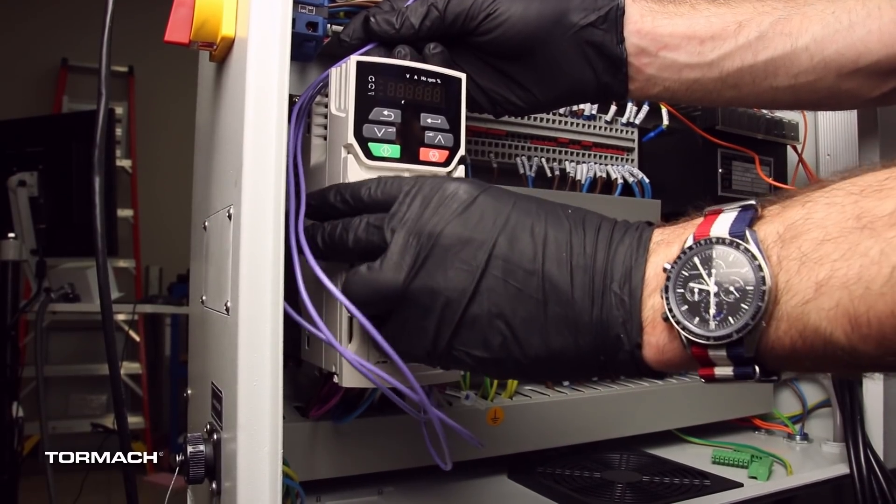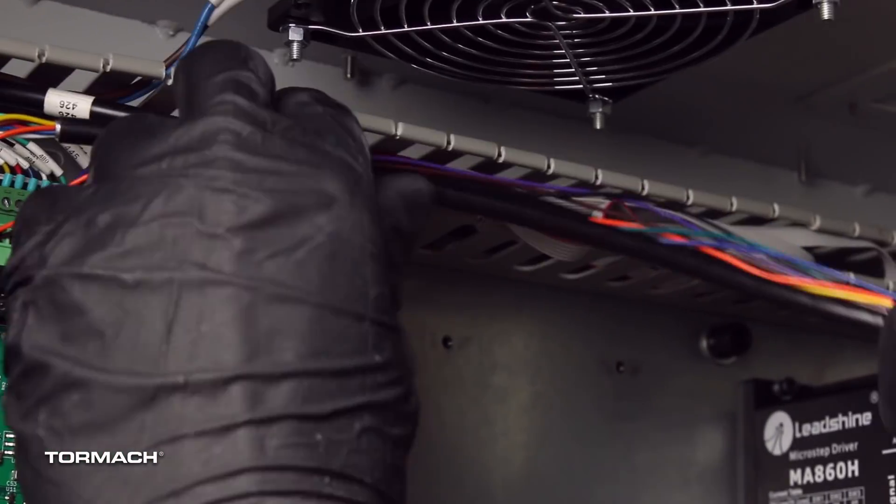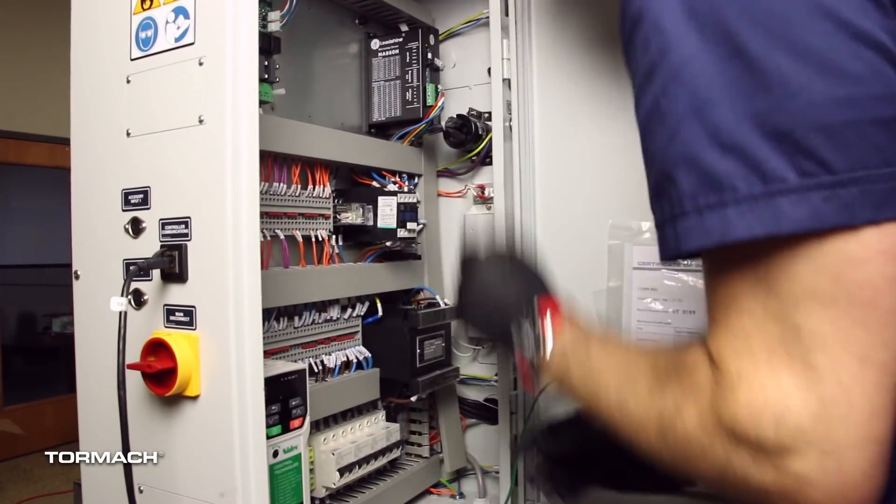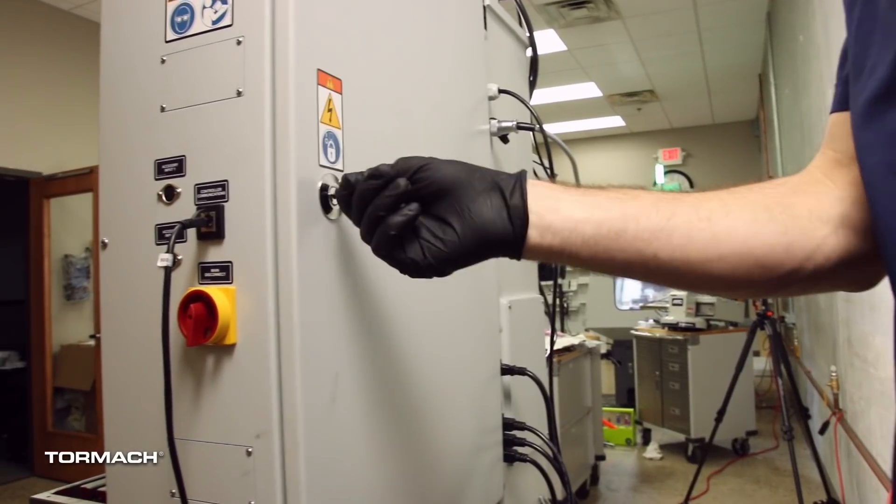Replace the VFD cover that you set aside earlier. Place all the wires into the wire troughs and then replace all the wire trough covers. Close the electrical cabinet door.